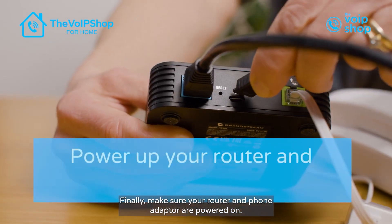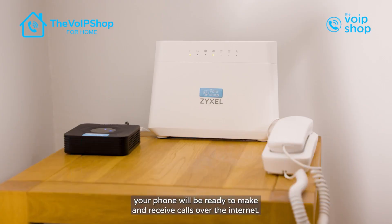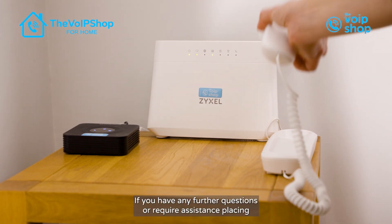Finally, make sure your router and phone adapter are powered on. Once everything is connected, your phone will be ready to make and receive calls over the internet.